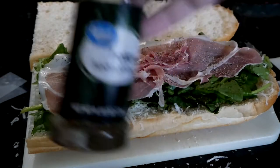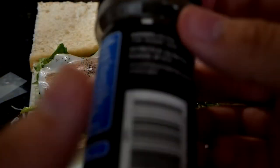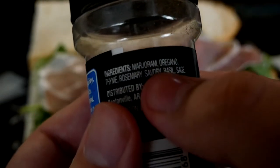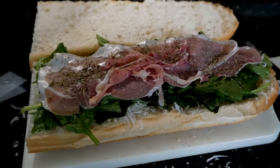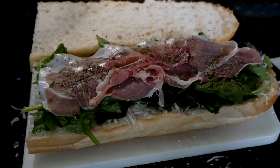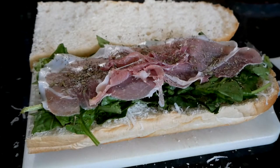We're going to add some Italian seasoning — Great Value brand, which has marjoram, oregano, thyme, rosemary, savory, basil, and sage. Just going to sprinkle that on there. Any premix of Italian seasoning will work here. And don't add any salt — your prosciutto is your salt, unless you want your arteries to come apart in violent fashion.